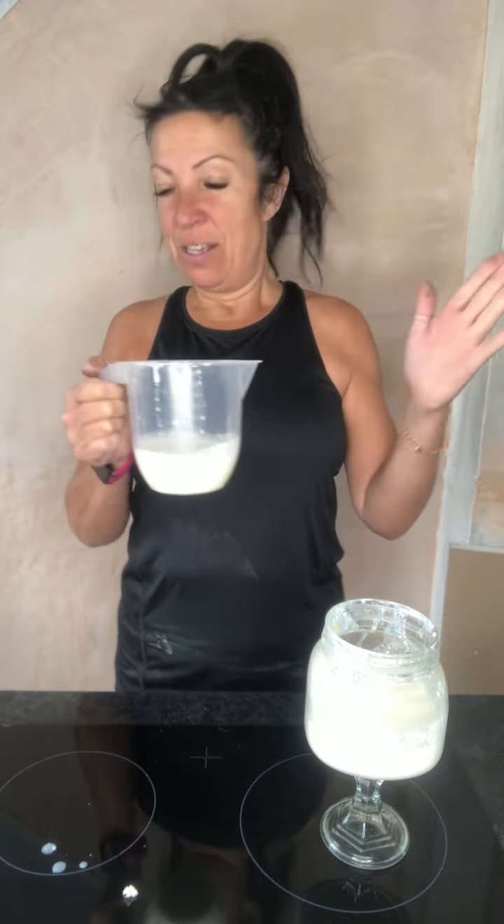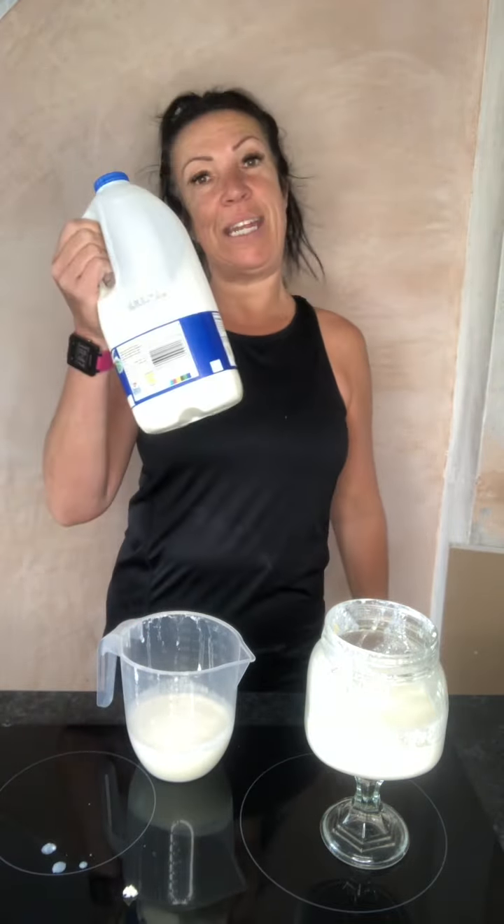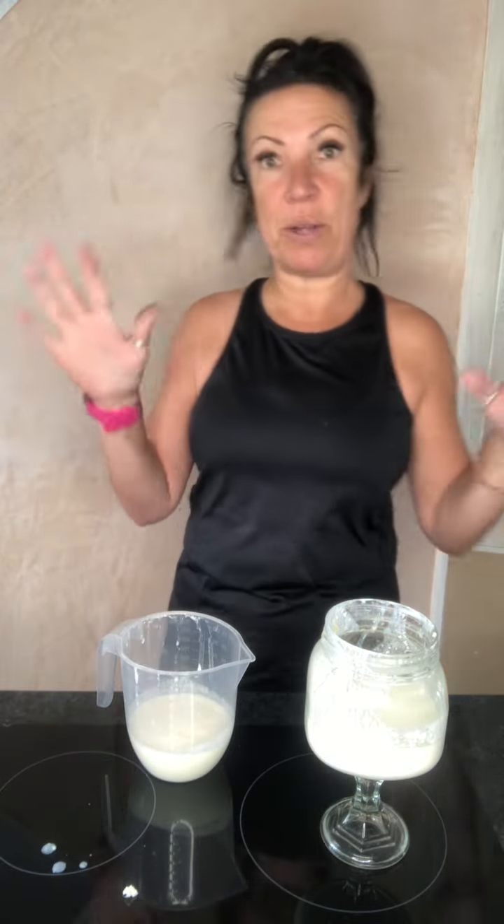That is how you make kefir, and this stuff is so good for you — no added sugar, just natural good bacteria going into your gut daily. All it costs is the price of full fat milk — it has to be full fat milk. If anybody would like more information about gut health, send me a message. I've got lots of videos on gut health, and if you'd like some kefir grains send me a message — they're growing all the time. Love you lots, have a fabulous day!